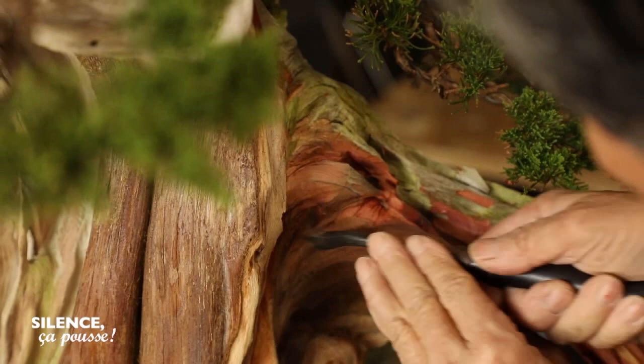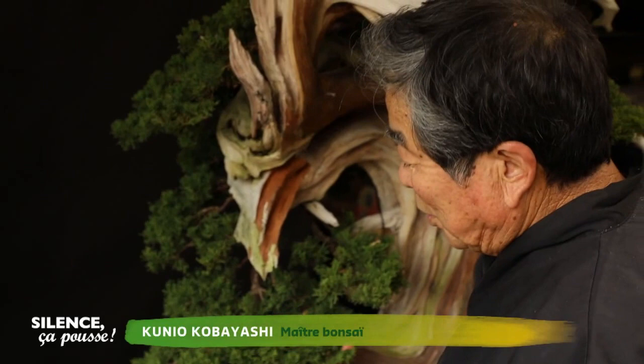Before they are sculpted, these trees were in the mountains. They already had a first life. The most difficult thing in the art of bonsai is that all my work must disappear with the years. The ideal is that nature and time will be able to erase the traces of my work.